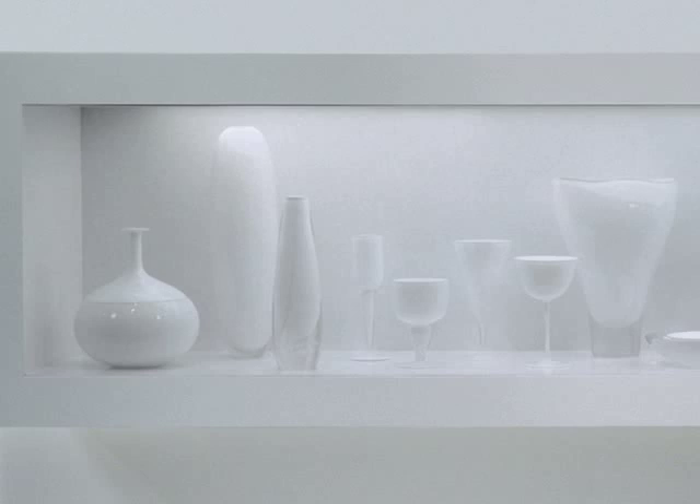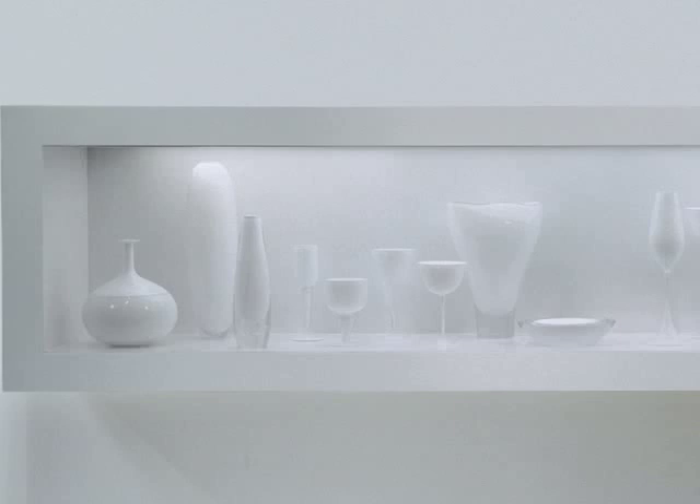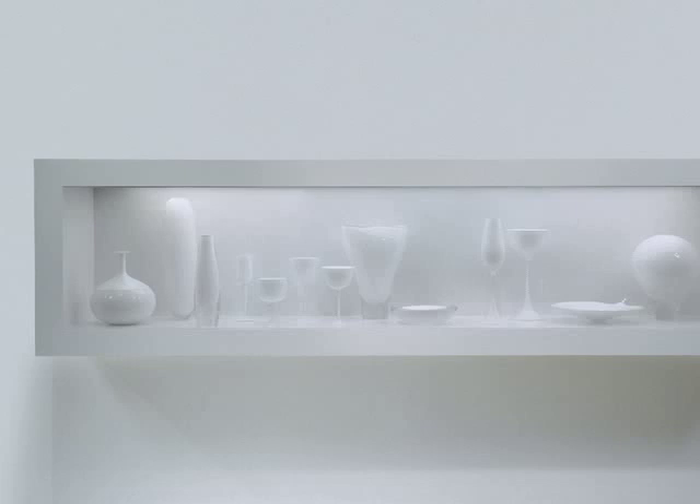Then he gathered clear glass over it yet again, and as he made the vase and worked the glass, the glass at the end began to twist, and it created that twisting swirly effect.